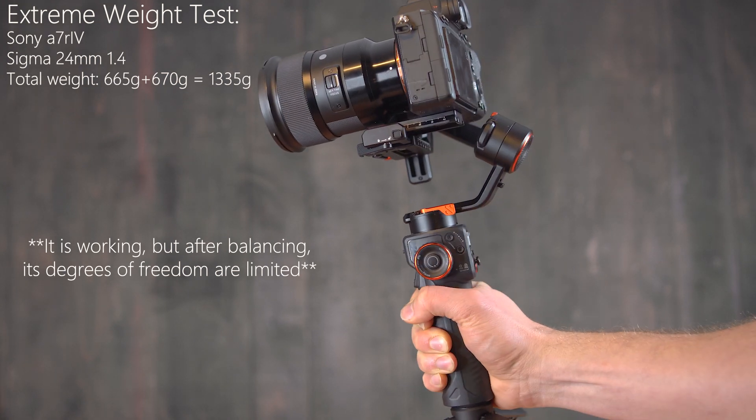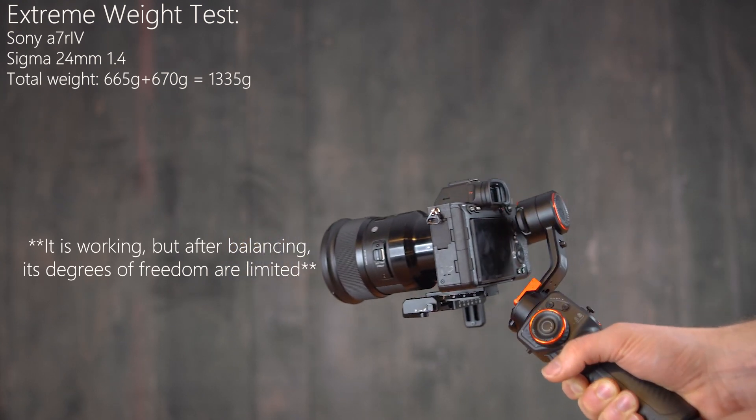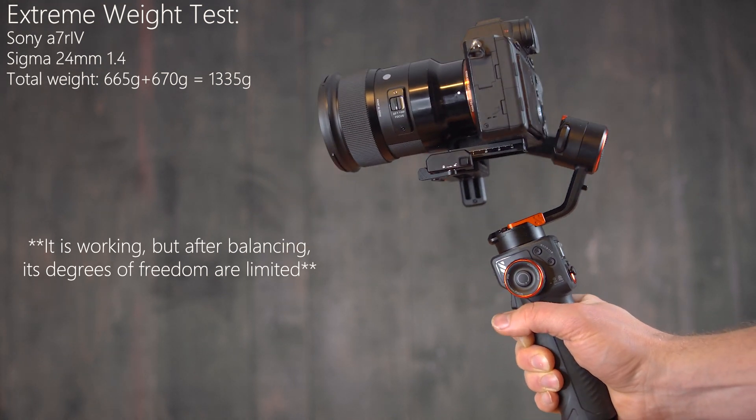The only issue that might appear is the 1200-gram weight limitation, but you can still film full frame and you get this super cool AI feature. So if you're looking for a new or lightweight alternative gimbal, this might be the perfect gimbal for your choice.